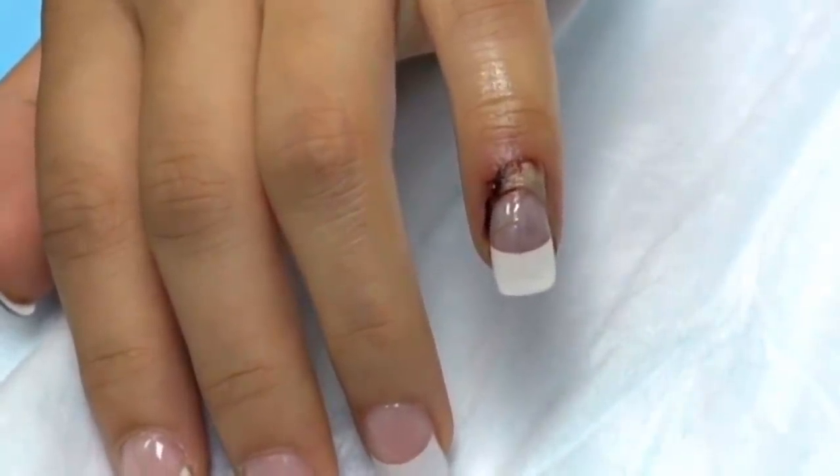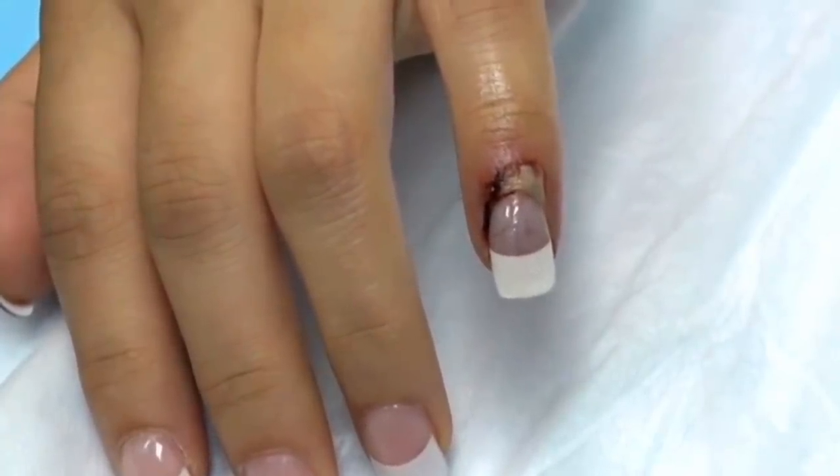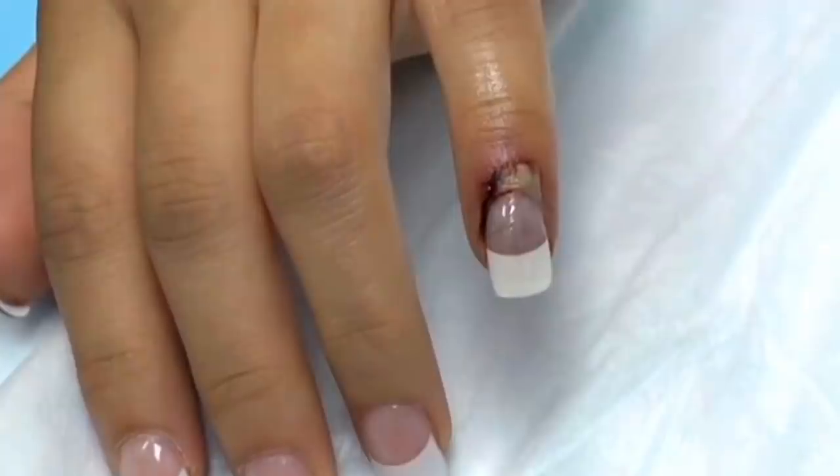I can tell you we're going to need to remove that nail. It's going to continue to hurt you until it comes out. So what we're going to do is give you a digital block, which means we're going to anesthetize the finger, then send you for an x-ray while that anesthesia is working, then come back and we'll take that nail off for you. Okay, sounds good.